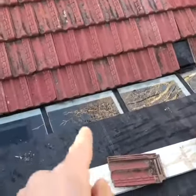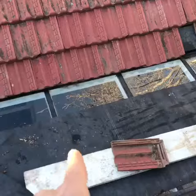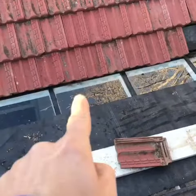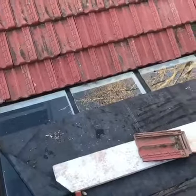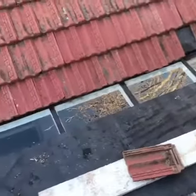Water is going underneath that flashing and it's just leaking, rotting the wood underneath. You can also see that between the window panes — because those are separate window panes — it's leaking between there.